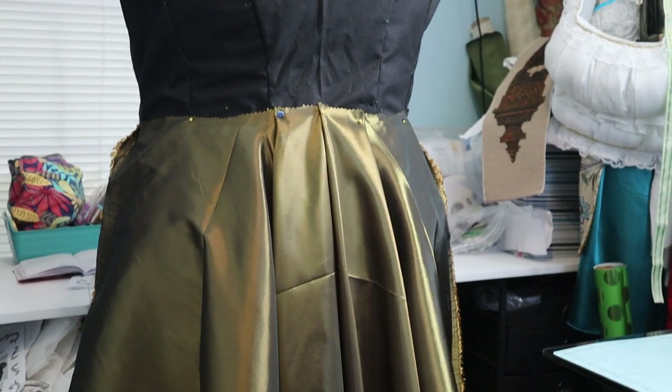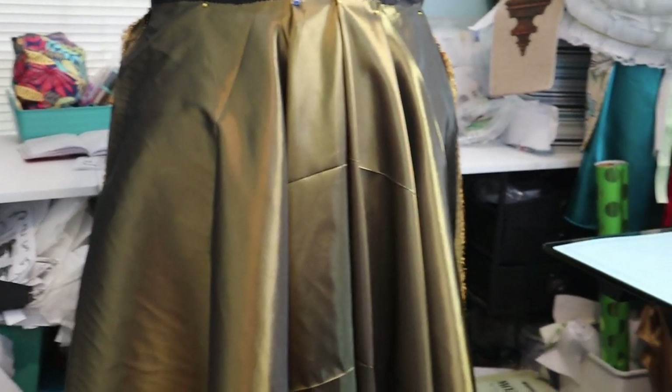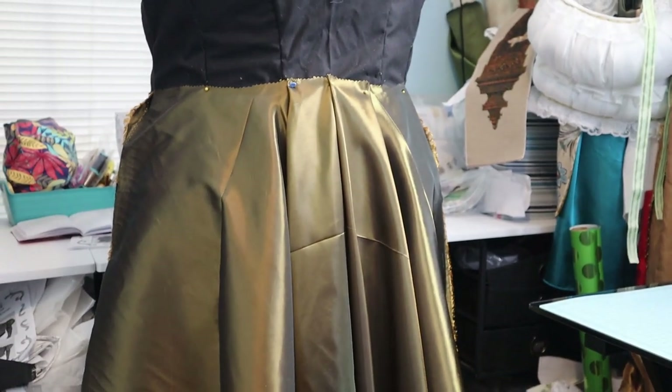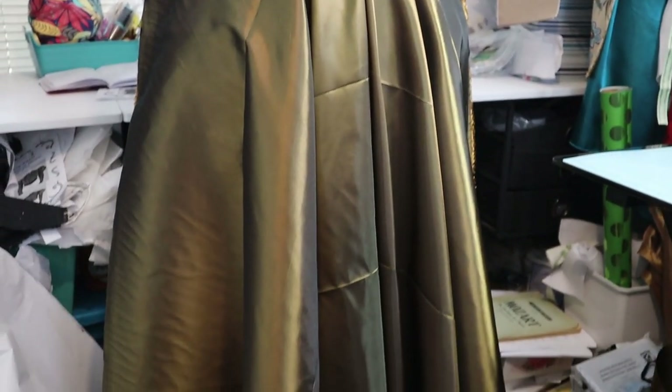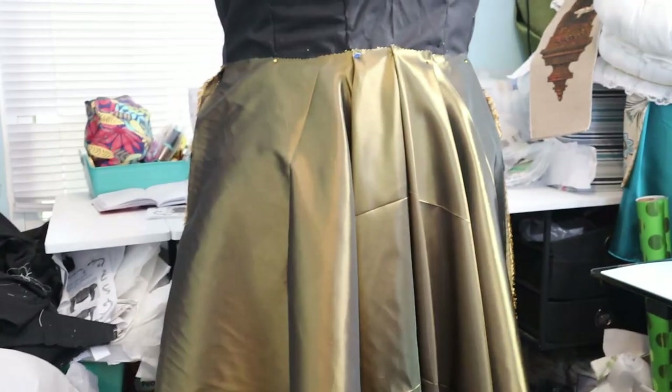I just eyeballed those pleats in the back to get it on the form to see how it was going to fall. It is a little bit longer in the back, but I think that's correct because it should be worn with a small bustle pad, or a small bum pad. So I think that will work out well.